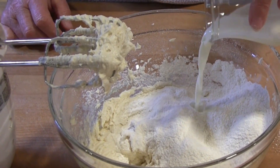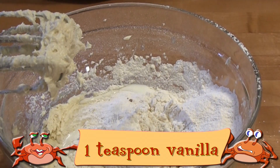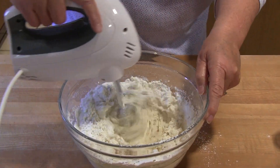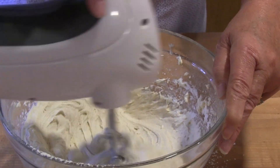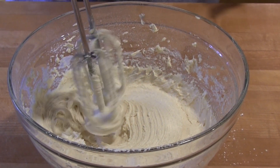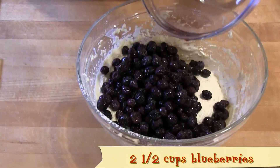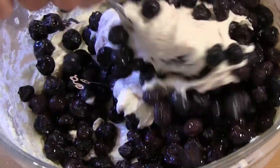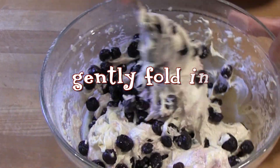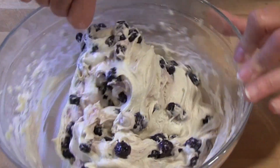Add half of the milk and stir. Then add the rest of the flour, the rest of the milk, and the vanilla, and stir again until everything is well incorporated. After the blueberries have been rinsed and drained, pour them onto the batter, and with a rubber spatula or a spoon, gently fold them in, being careful not to break the berries. You should have a beautiful thick batter that looks as good as it's going to taste.